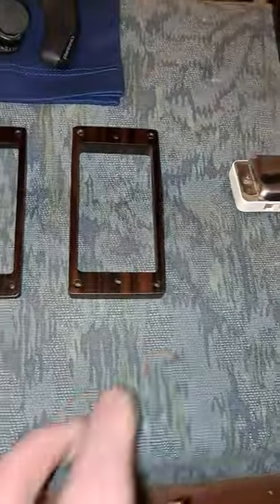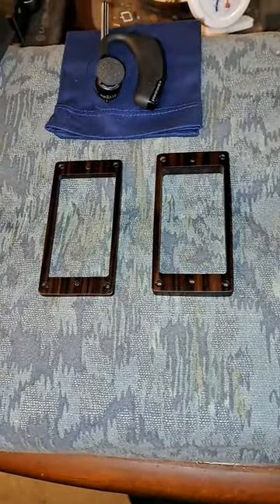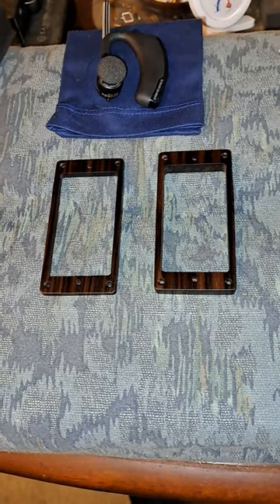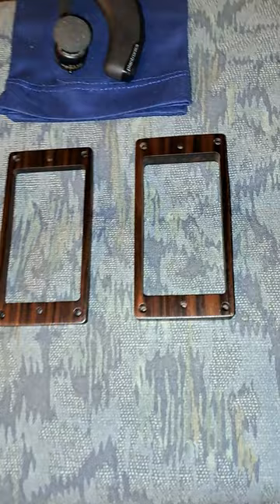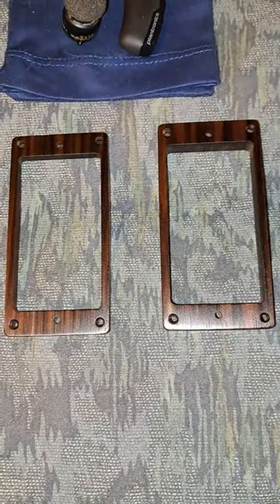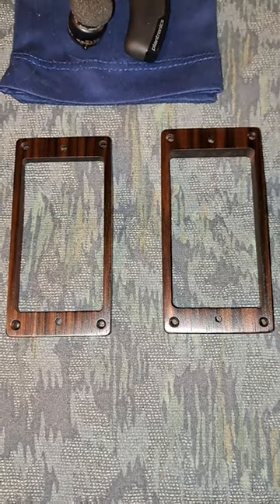I'm real excited to get these things on. It's going to be an all-day affair — we're doing it all today, the full monty. We're doing strings, cleaning the chrome, cleaning the body, giving her everything. She gets the full monty today. Spa day — plus these babies too. We're going to have a good time with it. Big day today. Stay tuned.